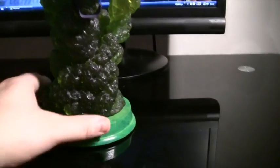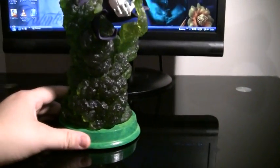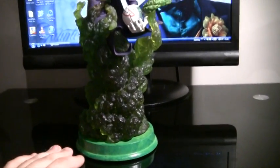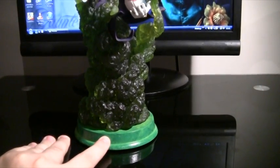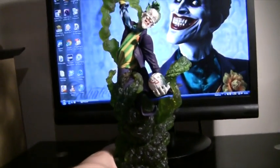The only extra part I added was the base, because it doesn't come with one. I decided to keep it the toxin style of green. I haven't done it yet, but I plan — because it's semi see-through resin — to add a light to the base, so when it turns on all of this lights up, and it'll look really nice in the display cabinet.